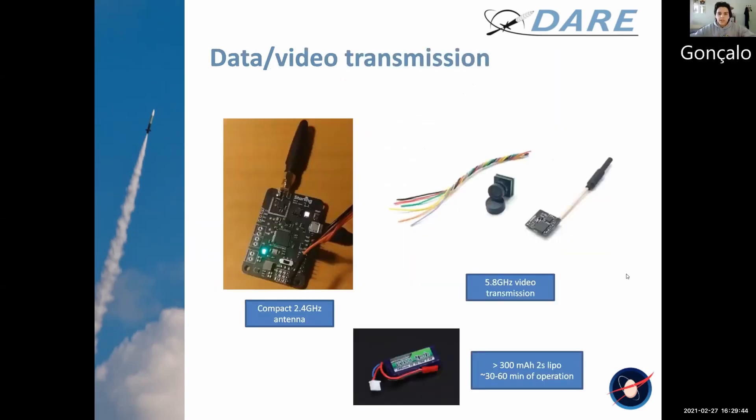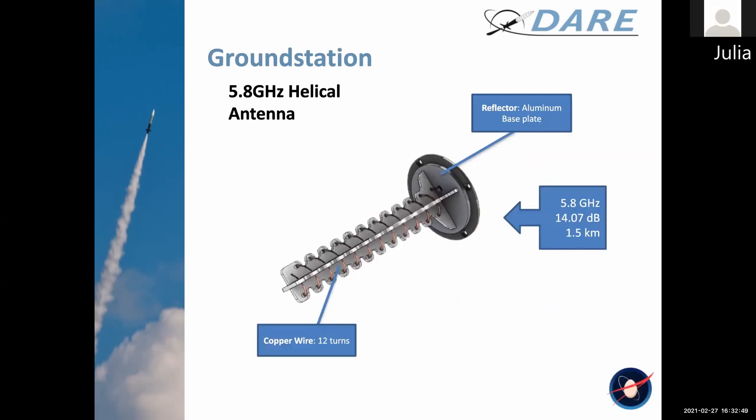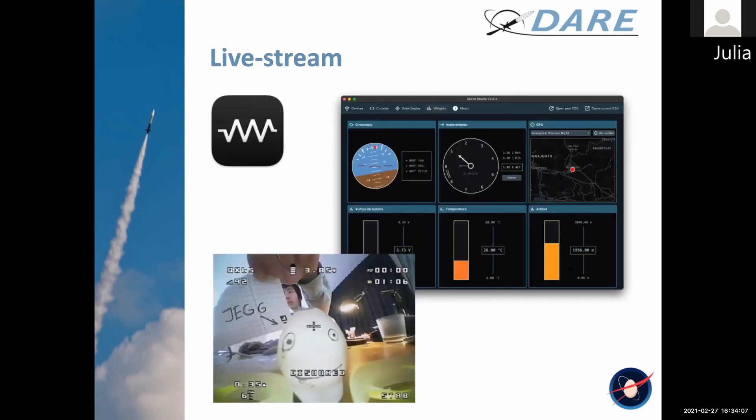We're going to be transmitting telemetry live on 2.4 GHz, and an independent system will run a low-cost camera and transmitter bundle transmitting on 5.8 GHz. We're using a Yagi antenna for telemetry — I just kept adding elements until it was big enough and looked cool enough, honestly. We're also using a 5.8 GHz helical antenna. We want to use Serial Studio to create a dashboard to display our data received from the rocket in real time.